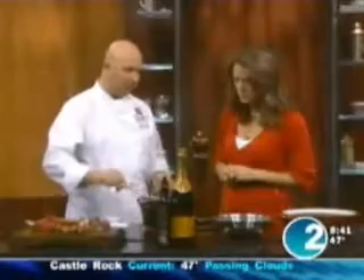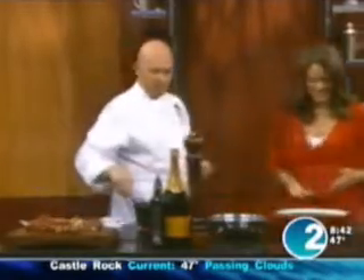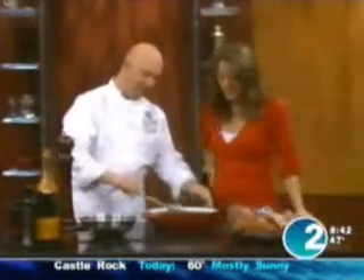You leave it all to simmer for about one hour, until the beans are very soft and the sauce is very thick. At the end it looks like this — you can see the sausage, it thickens up, pieces of meat throughout. Looks perfect.